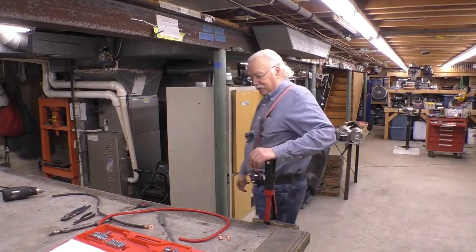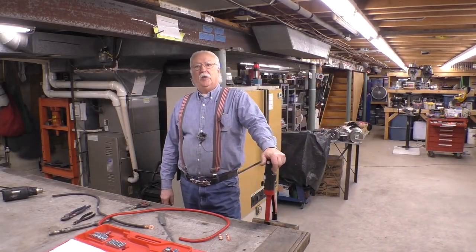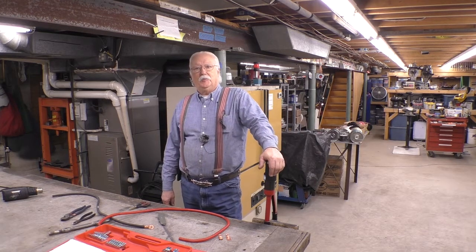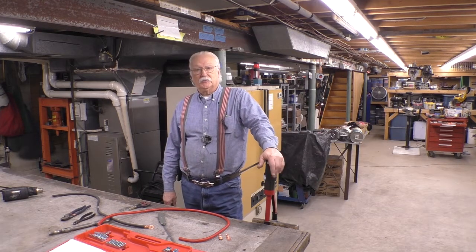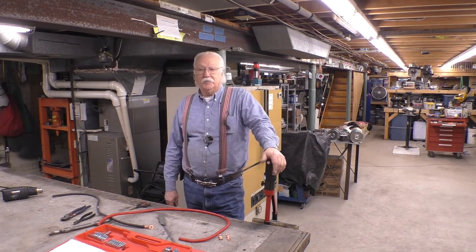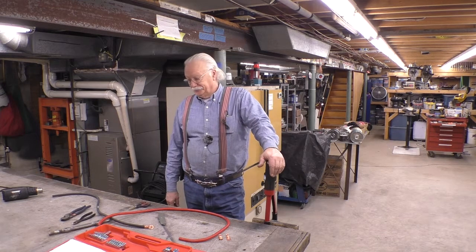Good morning. I've been making battery cables for the Dragster Isolate and I thought maybe I'd show you how I make my cables. I'm certain that other people have other ways of doing it but this is the way I've been doing it.